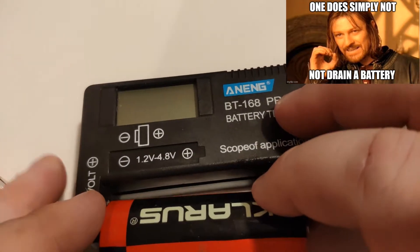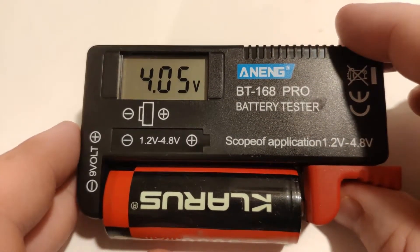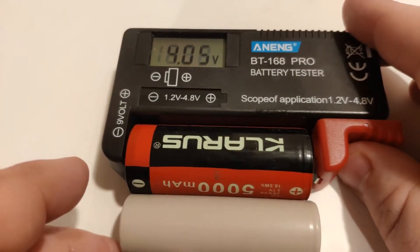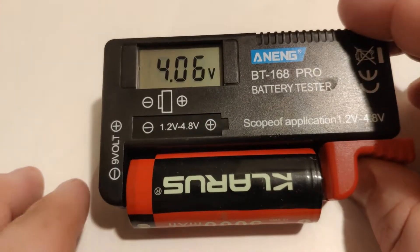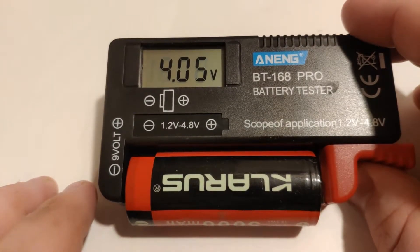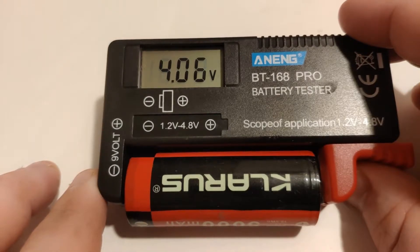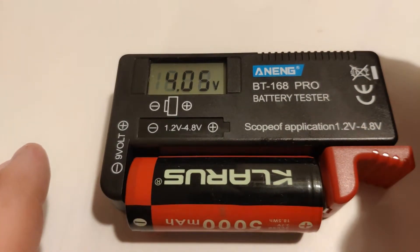So we've got a 26650 here — it's a protected cell. It does kind of just squeeze in there. It is pretty wide and long, even compared to that 21700. Because it's got a protection circuit, it's just about just as long. It's reading this Clarus 26650 at 4.05 volts. You can see it does jump around a bit — I think that's because it takes the voltage from the battery, so it can slightly affect it. But it does kind of stabilize.